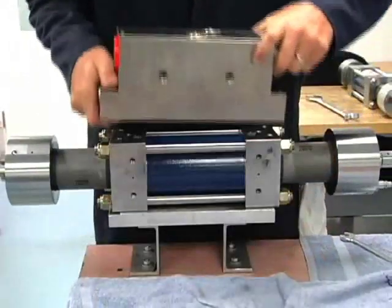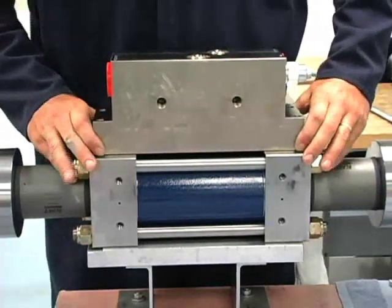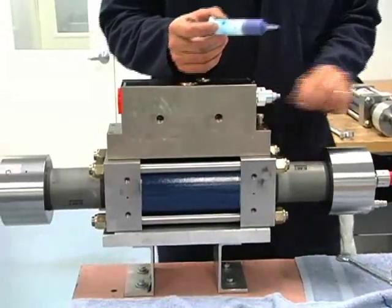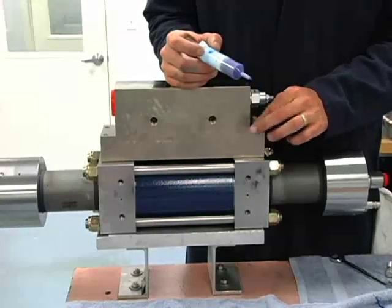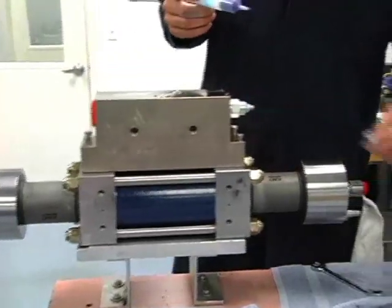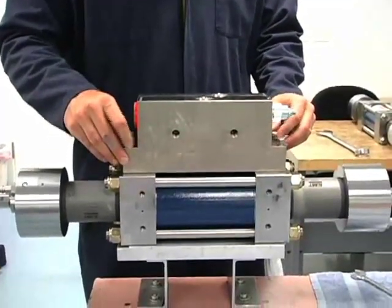Next is our manifold. We'll try and get our holes lined up as good as we can so we don't have to move it around on the O-rings too much — looks to be pretty close. Just a bit of blue thread locker on each end of these bolts since they're stainless. We're going to bring these in, put them down evenly, and torque them to 35 foot-pounds.